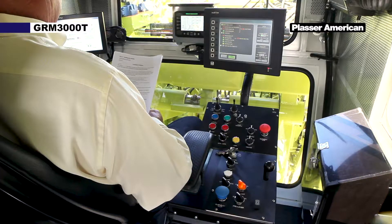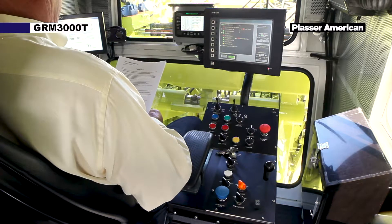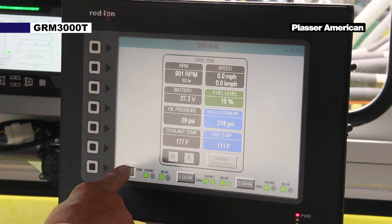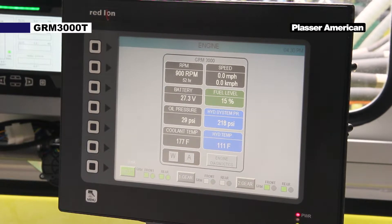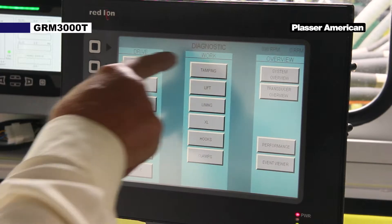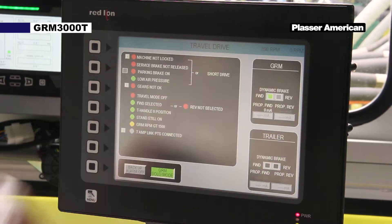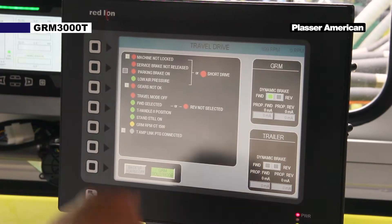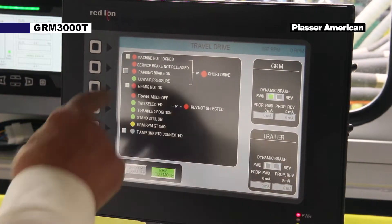If the need arises that the machine needs to be towed, certain precautions need to be taken. One: the drive axles must be in neutral. Two: go to the diagnostic travel screen. Touch the gears submenu, then select the neutral button.